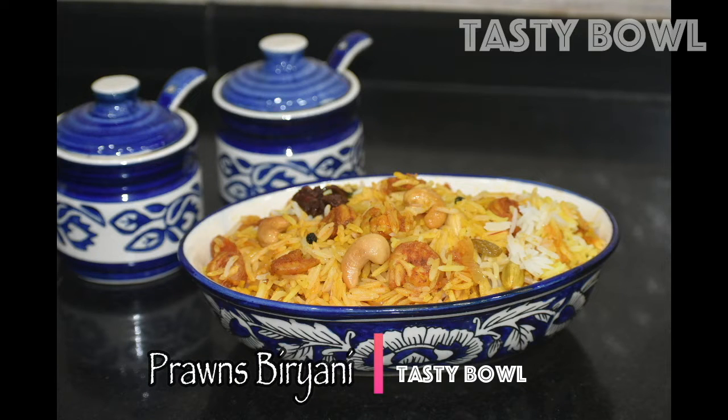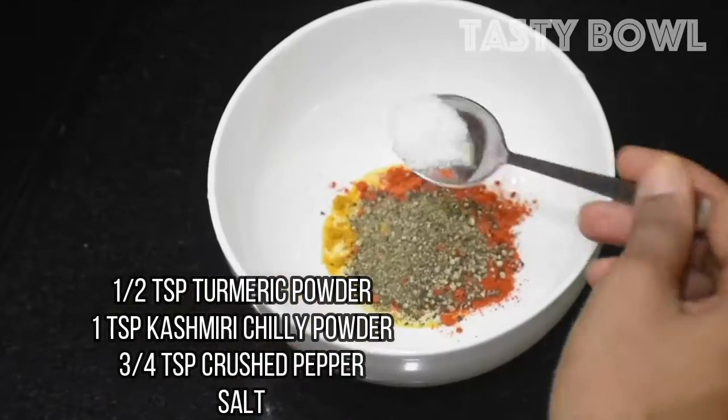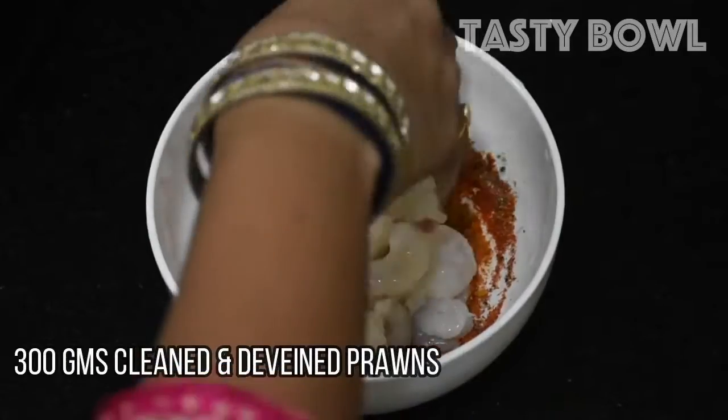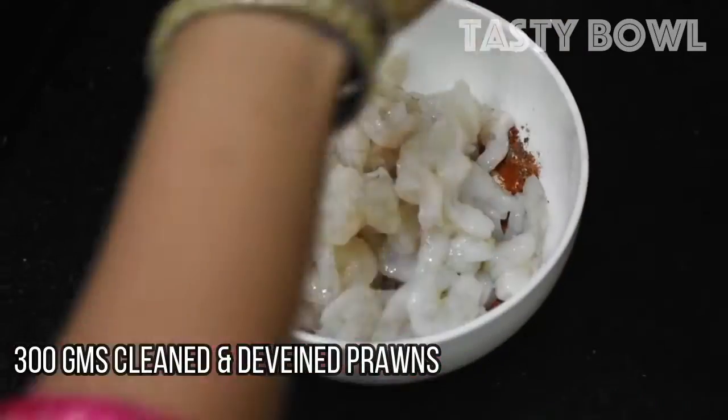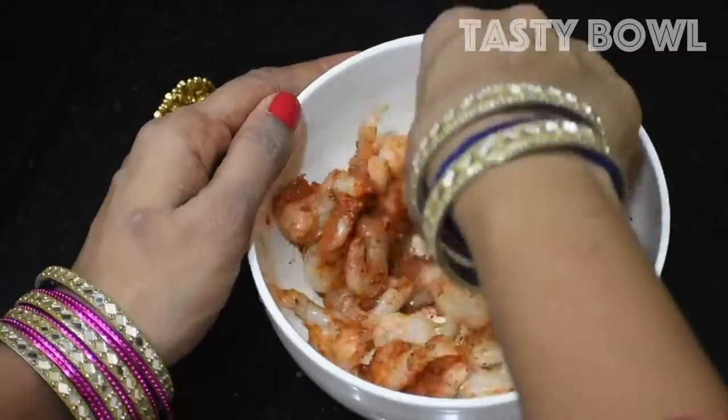In this video, we are preparing the chameen marinade. We are preparing the masala. This is the manhalpodi, Kashmiri chili powder, crushed pepper, and pepper. We will make 300g of chameen marinade. We will marinate it for a minimum of 10 minutes.